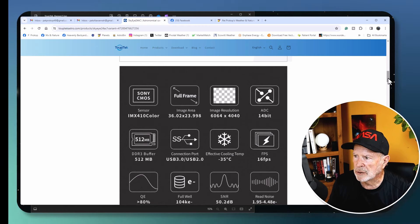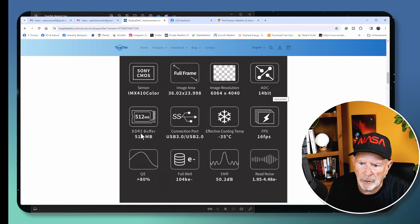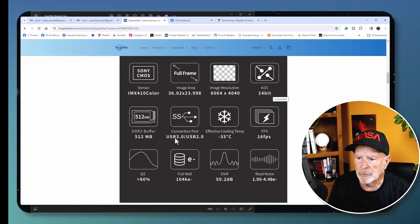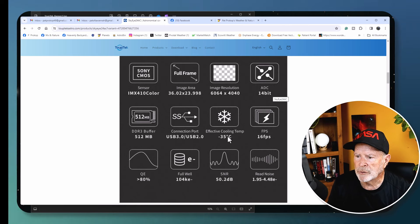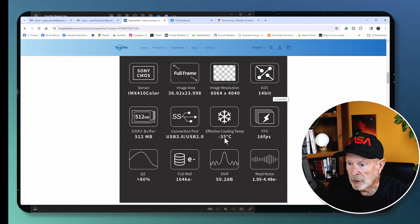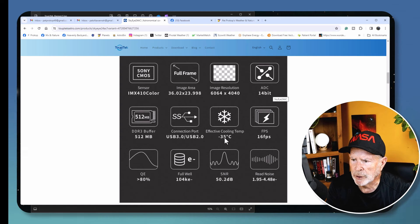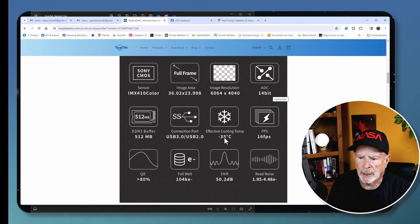Here's more information on the Sky i24 AC: it's a 14-bit camera with a DDR3 buffer of 512 megabytes, USB 3 connection for the camera and USB 2 for accessories like the filter wheel and guide scope. Effective cooling is 35 degrees below ambient. The other night it was 8°C outside and I cooled it down to -10°C — it reached that in just a couple of minutes, very fast cooling.